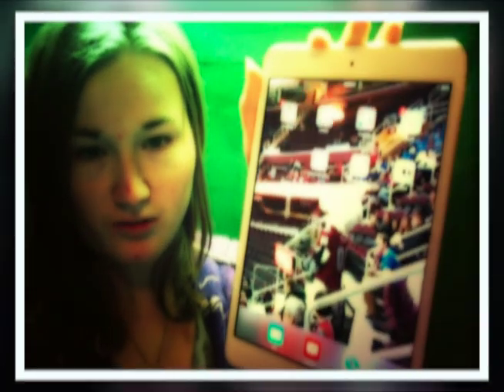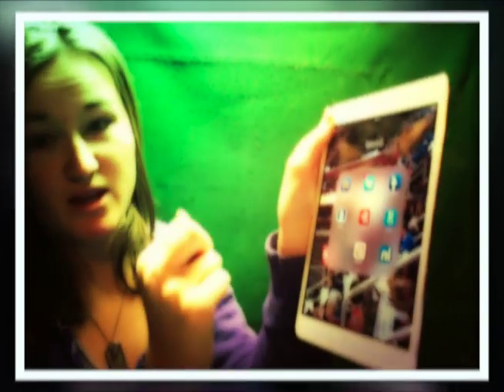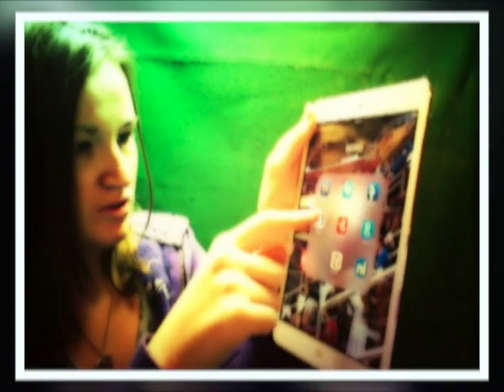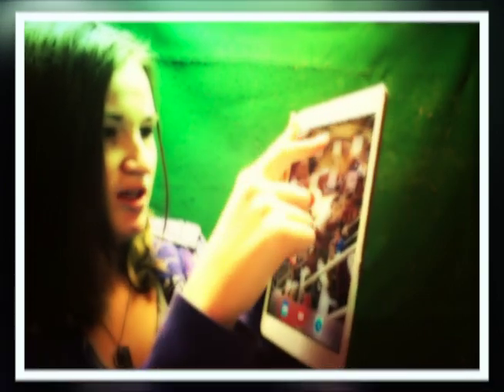I keep all my apps in folders — like my Social folder. I have Facebook, my Twitter, my Pages, my Facebook page which you can like. I also have Google Plus, LinkedIn — my iPad is linked to my LinkedIn page account — Pinterest, and Tumblr. That's all I have for social networking.